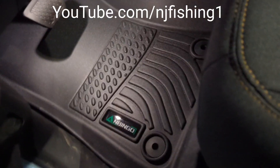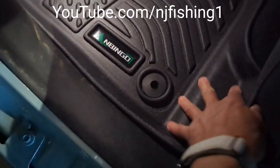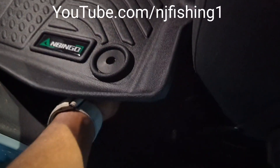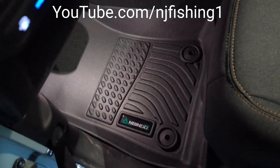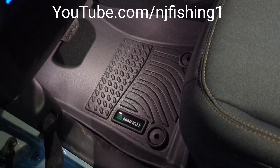I'm pushing this thing down and it looks like it fits perfectly. It fit just like that — pretty good. I'm gonna check the back and also the passenger side, but this is fitting pretty good.